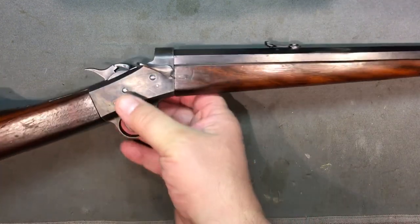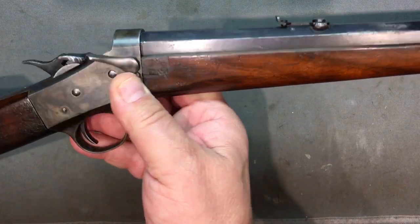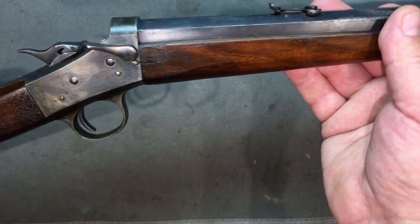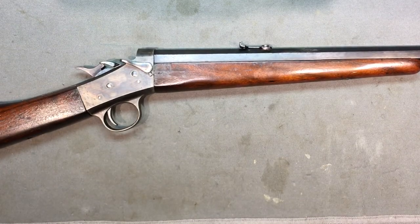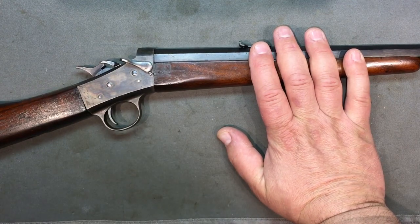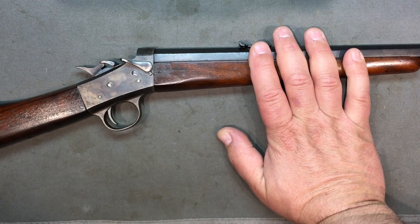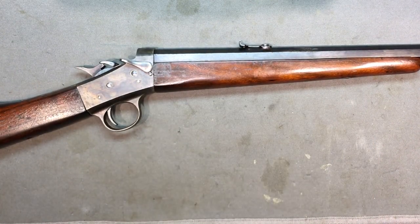Look at this beautiful forged steel — this tool steel receiver looks gorgeous. These things were built good. They were not fooling around. So Remington, what were they doing back then? You could probably do an entire hobby's worth of research just on this one gun.